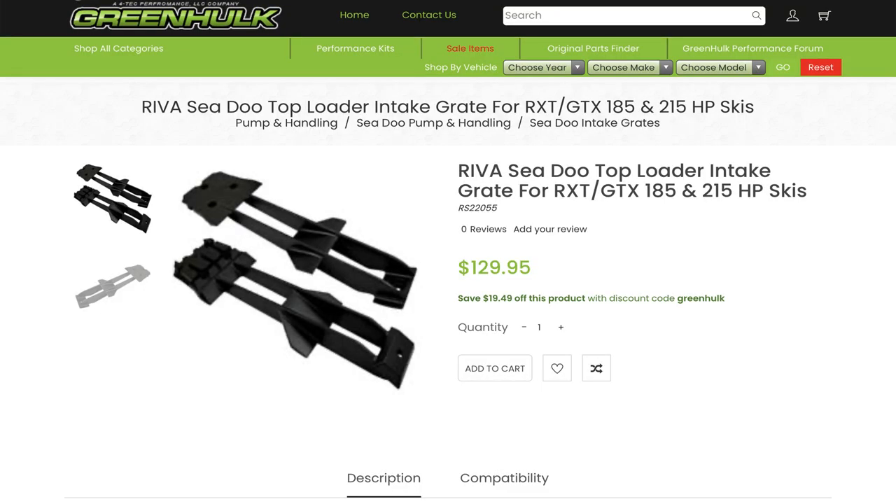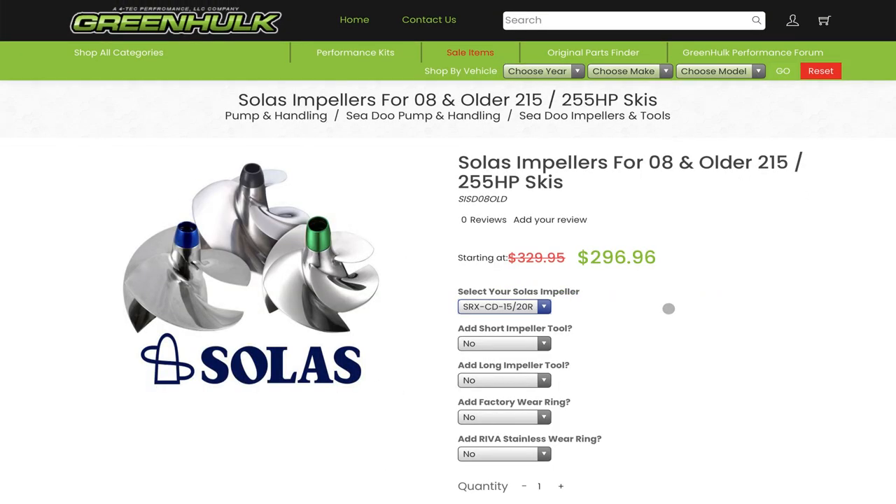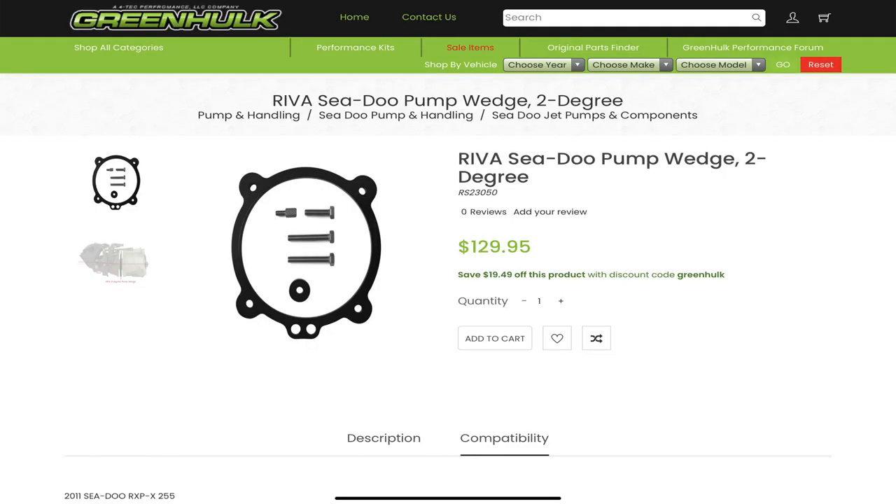Not only does this have a lot of engine modifications done to it, but it also has an Arriva ride plate — which unfortunately is discontinued — an Arriva intake grate, and a Solus 1520R impeller that I've re-pitched myself to get over 9,000 RPMs out of this. As you can see, I've also upgraded to the X-Model steering with the trim system on it, and the trim system does work. The trim system is not necessary to reach those higher speeds because you can compensate with a pump wedge, but the trim system is super nice to have.